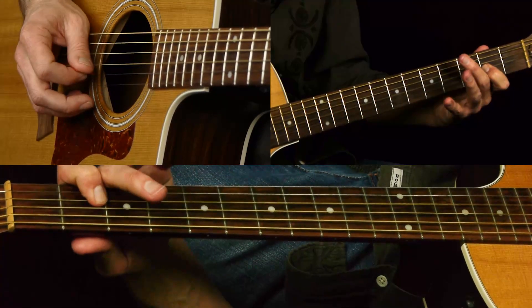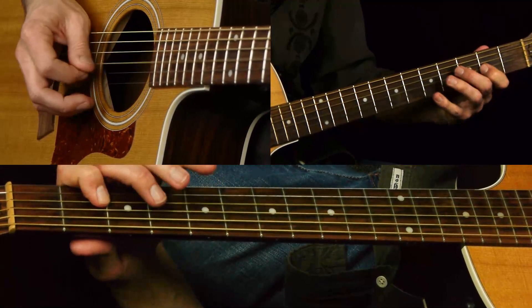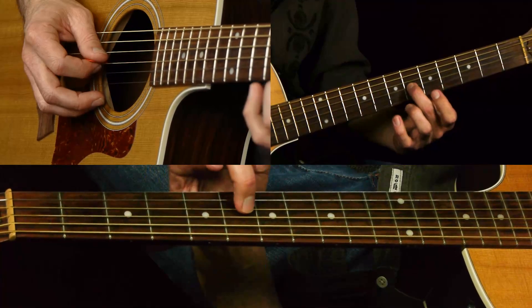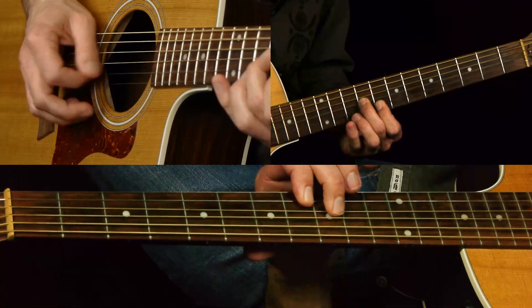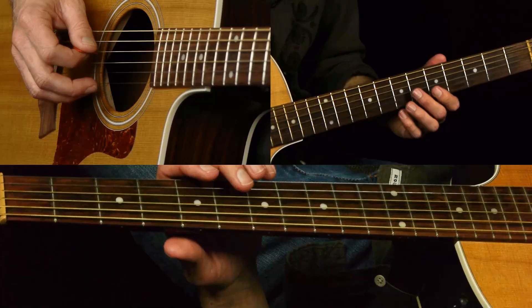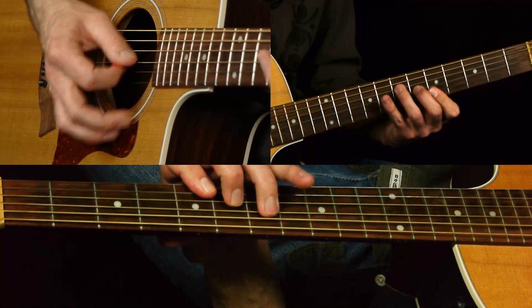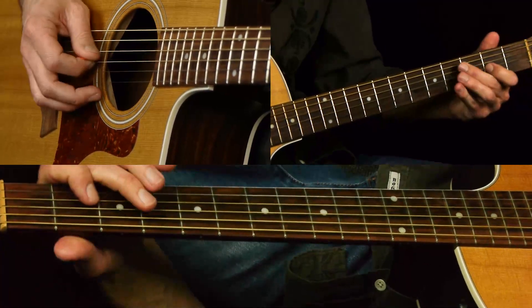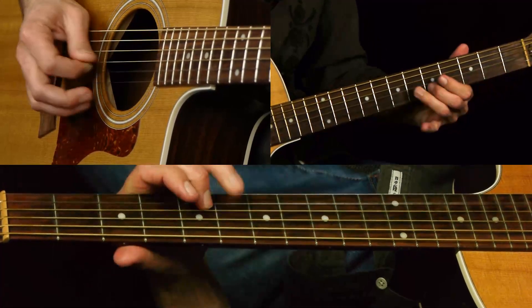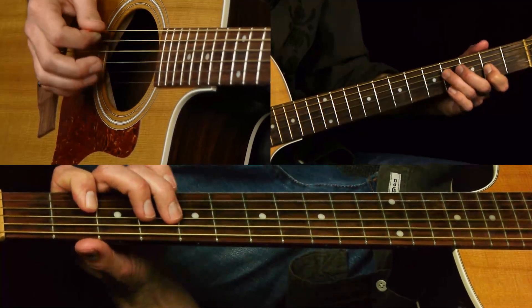Five, four, two on the G. Then you're going to slide up to the sixth fret G. Right before we do that thing - that is actually the hardest part - but we can kind of fake it a little bit. That is the third of A from a theory standpoint. Again, targeting the chord tones.